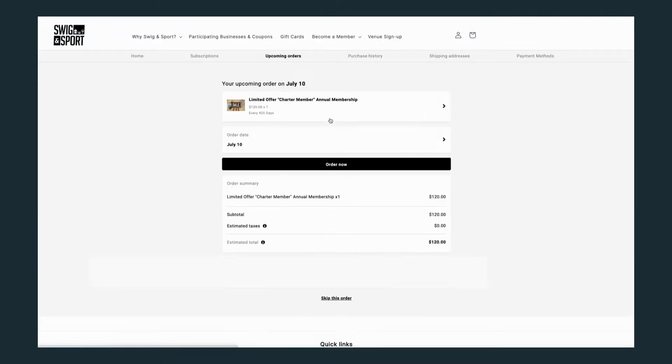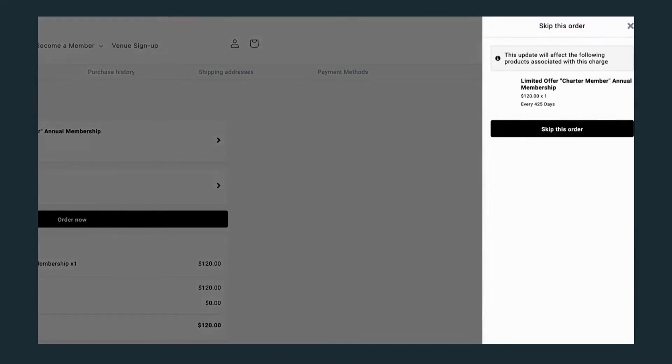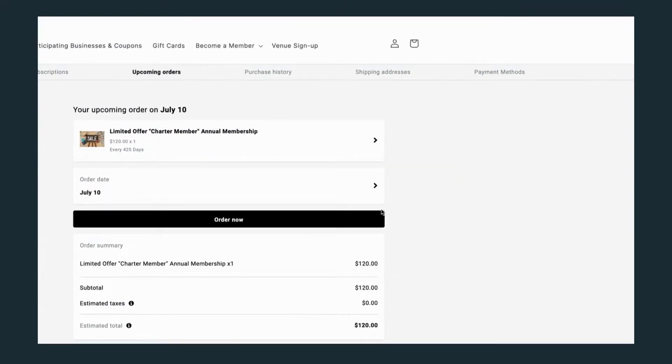You can allow your customers to skip or reschedule deliveries, swap out products, and so much more thanks to Recharge's powerful integration. The setup only takes minutes and can be connected to your current store and any tech.